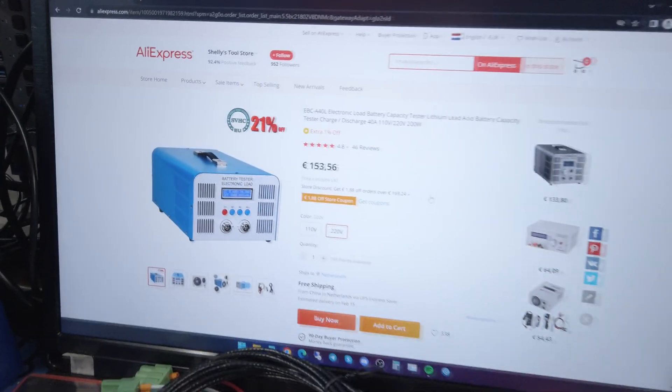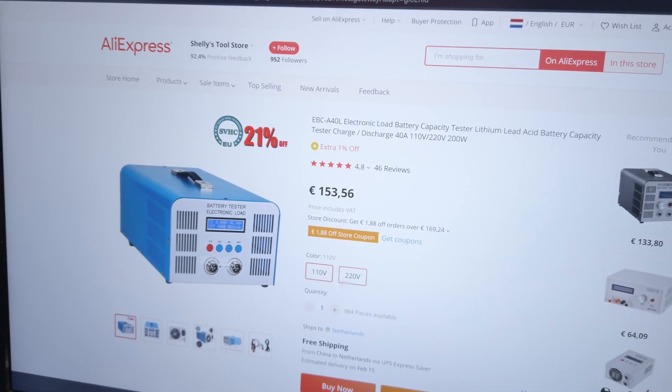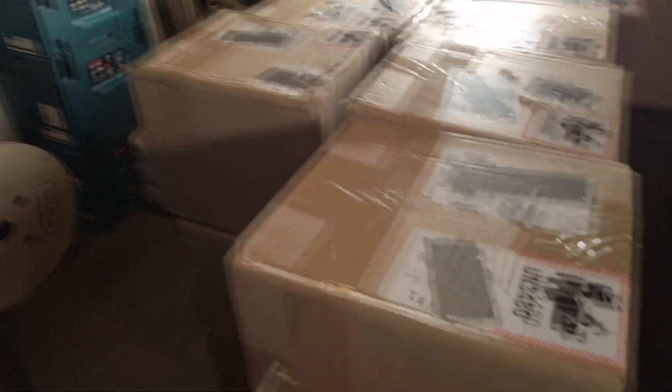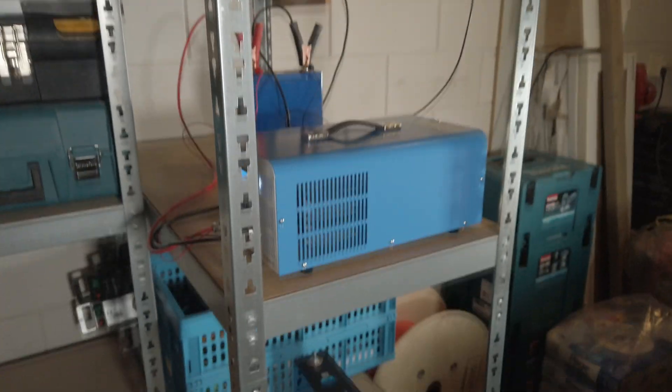On AliExpress it costs about 153 euros for the 220-volt version; the 110-volt version is about the same. So it's not very cheap but not super expensive either. I have a giant pile of boxes here which will have battery cells in them — they come two to a box. But this isn't the battery video; this is the battery tester video. We'll do a separate video about the cells we're going to use to build the battery.